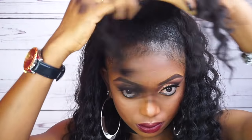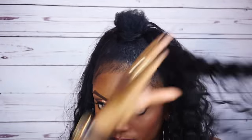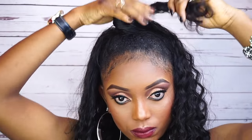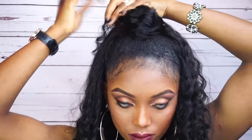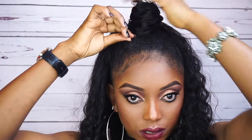Now I'm gonna take some portions from each side of the wig. I'm gonna start from one side and wrap it around my bun. After wrapping that one around my bun, I'm gonna take from the other side and cover up the remaining part of my hair. After that, I'm gonna go in with some bobby pins to properly secure the bun.